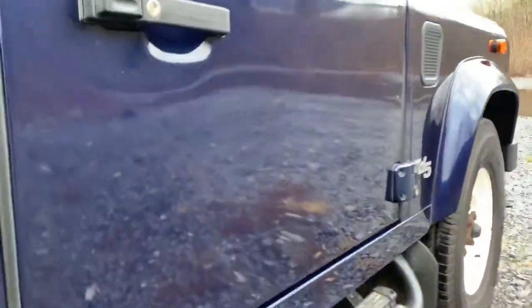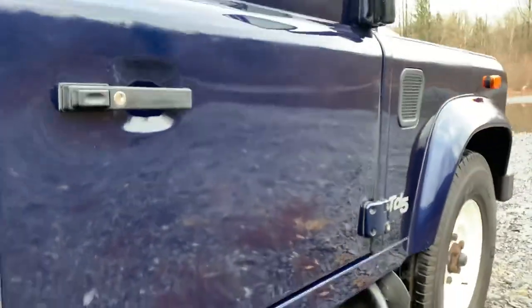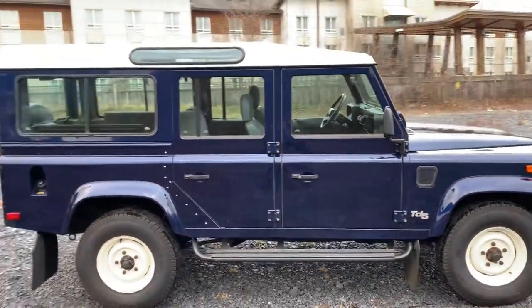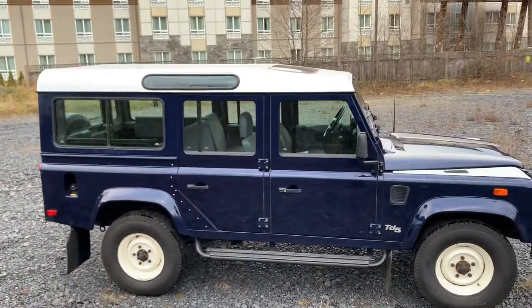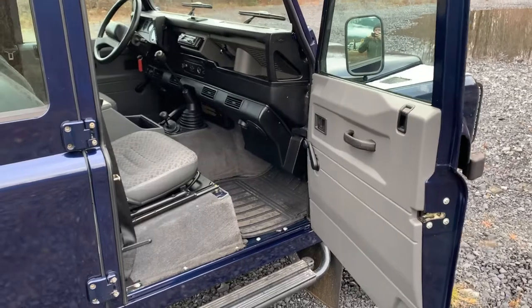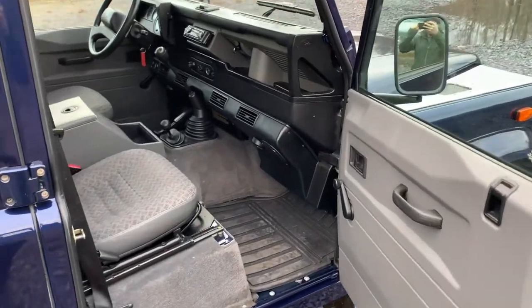Again, you can actually see your reflection. Let's take you inside. The interior is quite impressive. The previous owner kept it very clean.